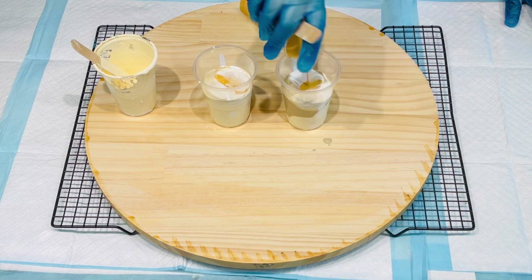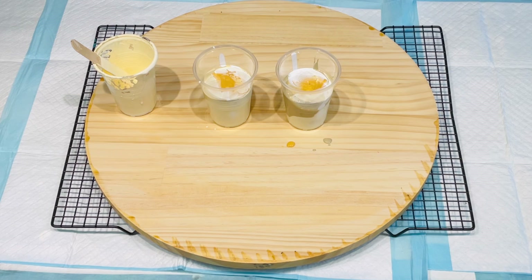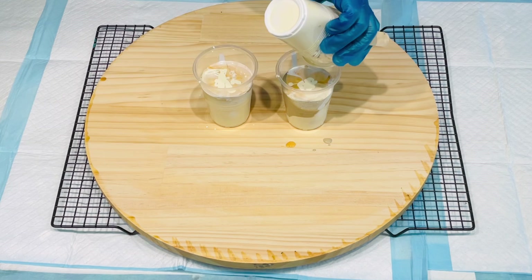Very unusual for me. I might end up doing one strip of some colour through it — maybe, maybe not. So that's metallic gold. Now back to my creamy colour. It's kind of like a cream — not white, it's cream.